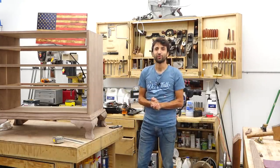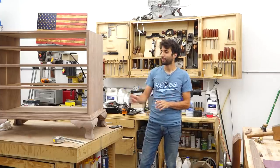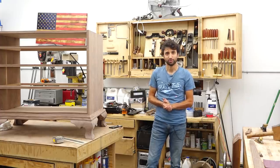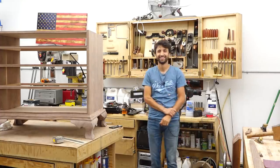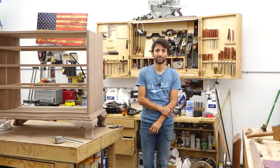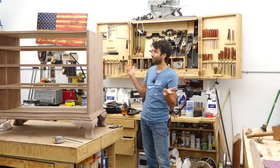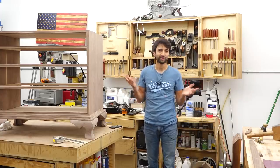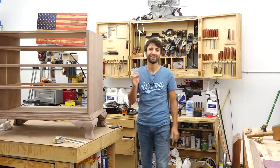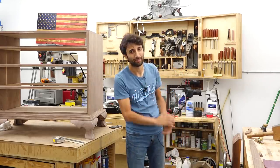That's going to do it for this one. I'm going to get back to this and get the side molding attached so I can start making some drawers and get this thing done. Thank you as always for watching — I greatly appreciate it. If you have any questions or comments about anything in the shop or anywhere else, please feel free to leave me a comment. I'd be happy to answer any questions, and until next time, happy woodworking.